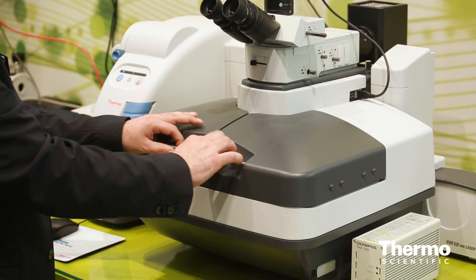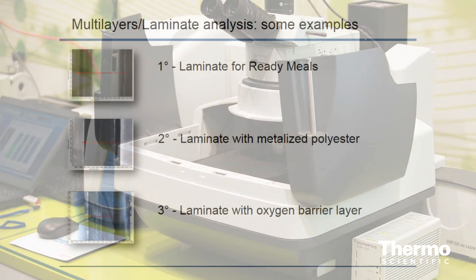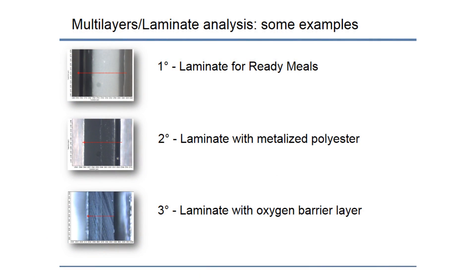You simply place the sample in the middle, close it, put it under the microscope, and you can run the data easily. You can then analyze the entire cross-section of the packaging.